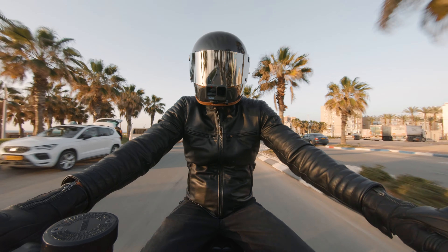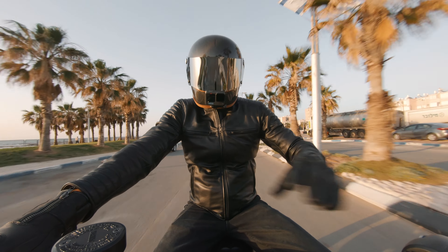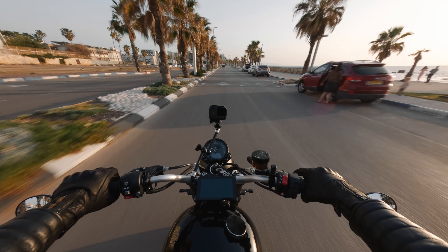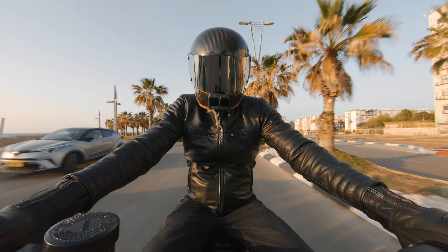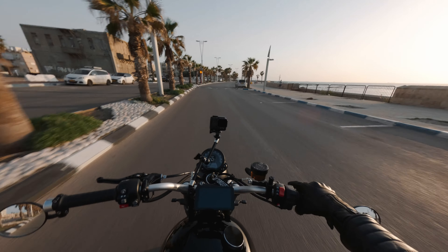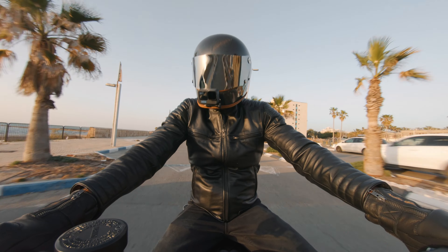Riding a motorcycle is an exciting experience that offers freedom and connection with the road. However, it comes with inherent risks that one should be aware of and always manage. Protection from slides and impacts is necessary, and apart from the helmet and a set of gloves, an armored leather jacket is something that every rider should own. Cowhide leather is known to be highly abrasion-resistant and durable, and owning a protective, comfortable, high quality jacket like this checks all these boxes.